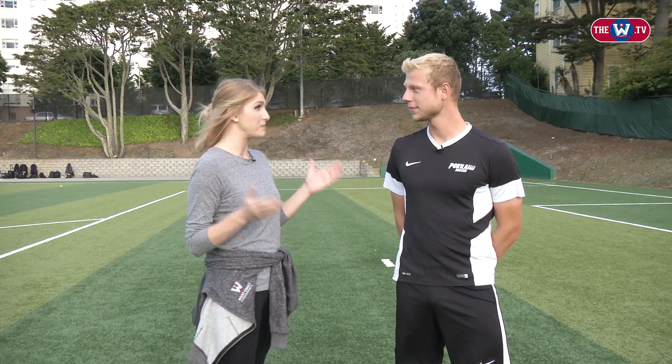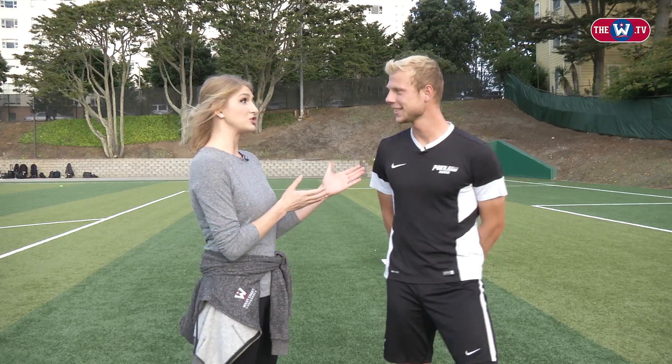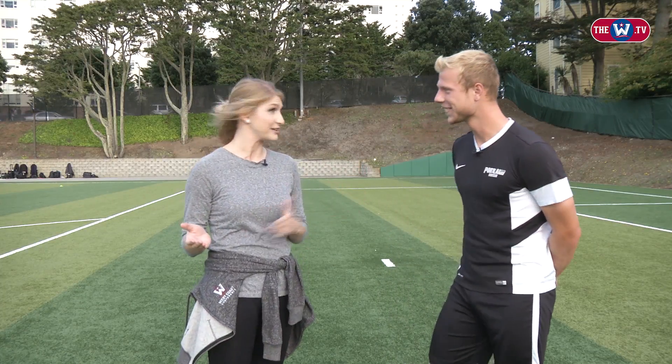What's up guys, I'm Sarah Cazell with W.TV and here with me is Jeff Dunn from the Portland Men's Soccer Squad. He's going to show me how to head the ball today. And as I told you, I've never done that before, so this could be disastrous.